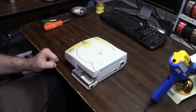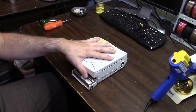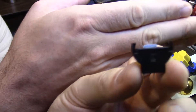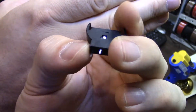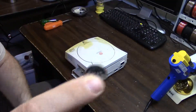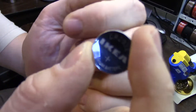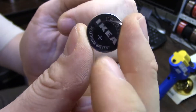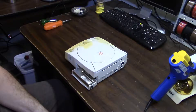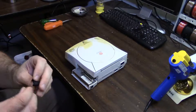Okay guys, so to do your Dreamcast battery repair you need a few things. Number one, you need your Dreamcast. Number two, you need a battery holder like this. You can get a little idea here - it's got three prongs on it and it will fit a CR2032 battery. Now I'm just using the CR2032 as an example; this is the same battery that's in everything. It's in your Dreamcast controllers, it's in everything. You just buy yourself a pile of them and hold onto them.